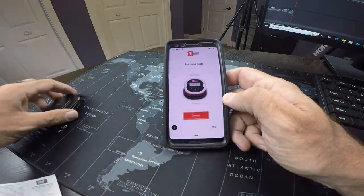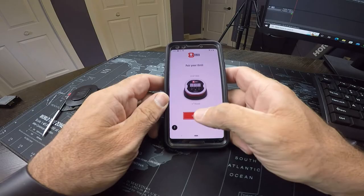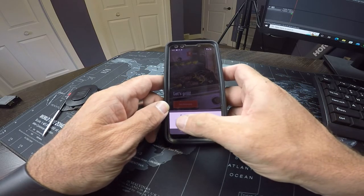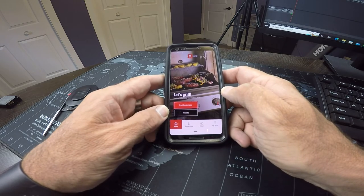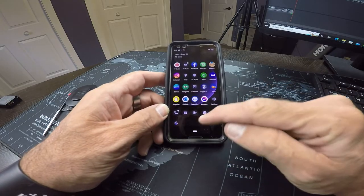We've got a green checkmark there, so it does look like we're paired up. If we hit continue — there's an updated privacy policy, we'll dismiss that for now. Newsletter? No thank you. So it looks like there's just a bunch of presets — we've got temperatures.